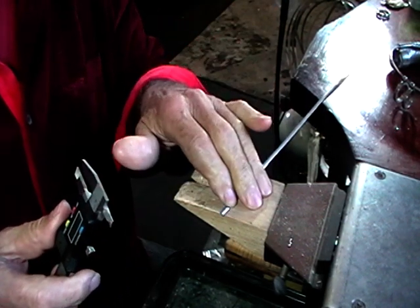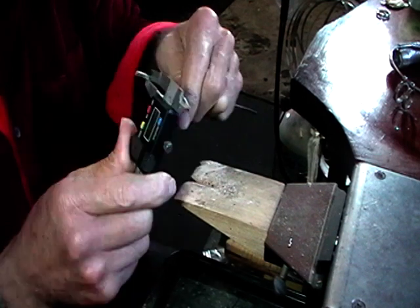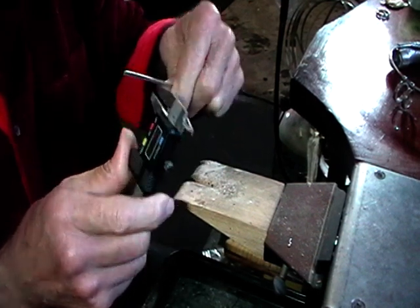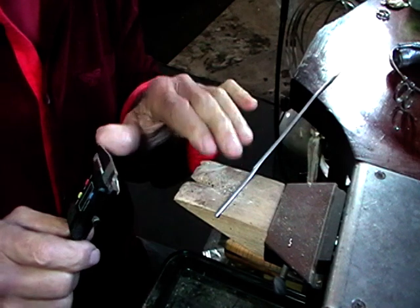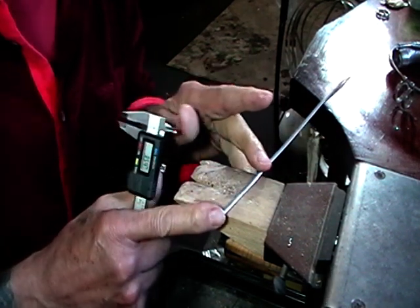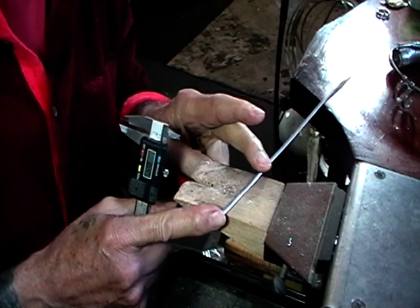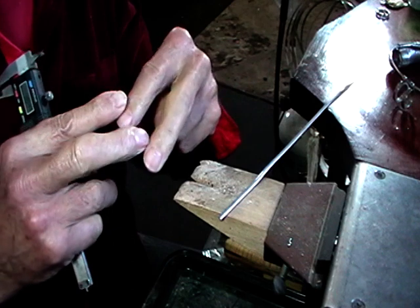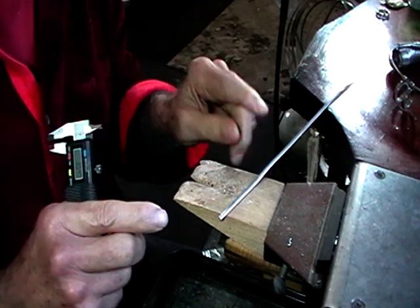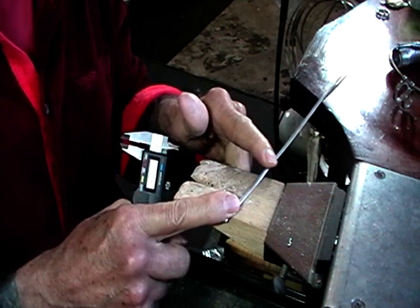I'm using half round wire - it's 1.6 high by 3.6 wide. Add 2 millimeters to your calculation because this is going to be adjustable and we want a slight overlap. Cut them to length, file the ends flat, and anneal them.